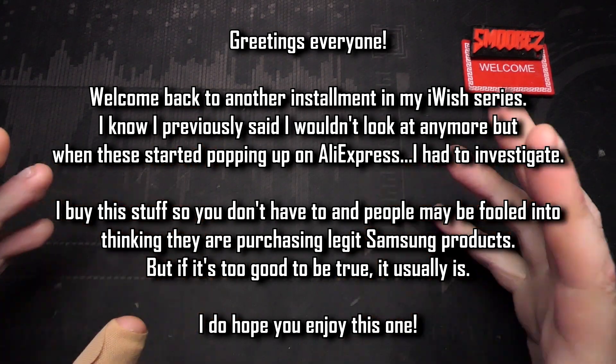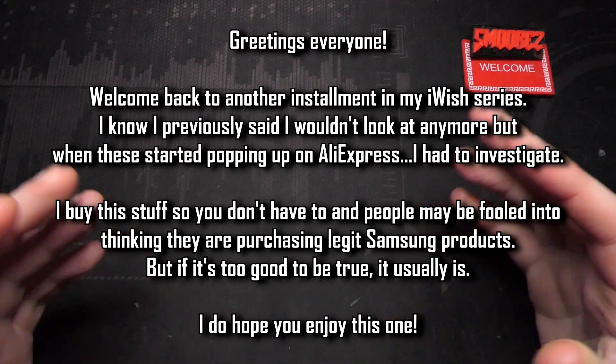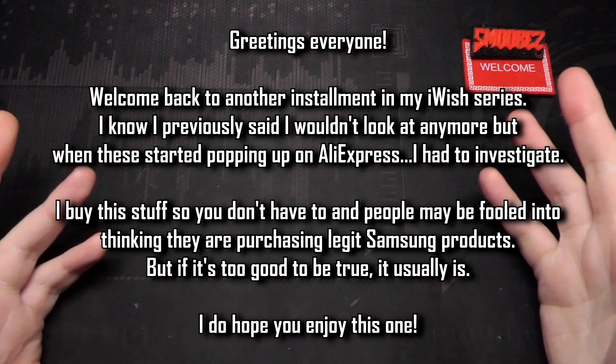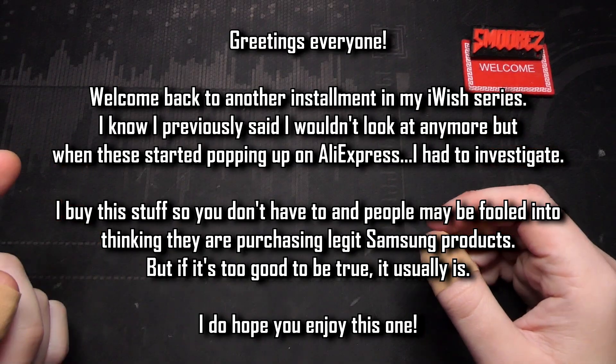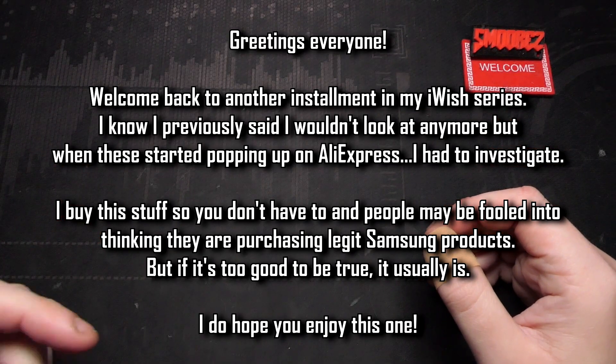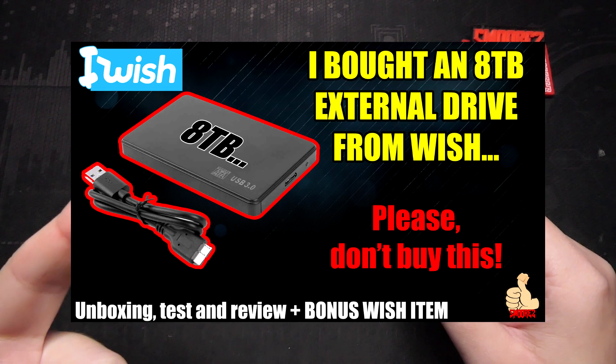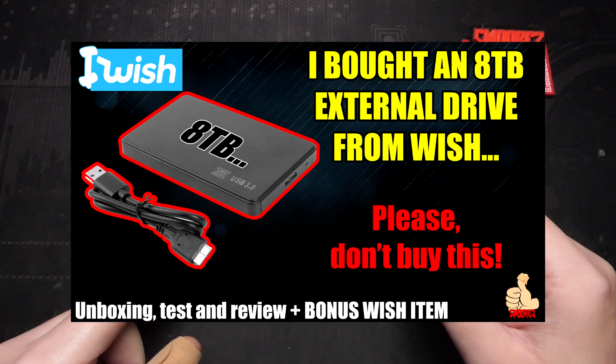Today is almost like a follow-up to the previous investigations I've done on iWish, taking a look at various storage devices with ridiculous capacities for cheap, which all turned out to be a scam obviously. I'll have those videos linked in the description, and also the infamous 8 terabyte drive up top, which is a fairly interesting video four years later.